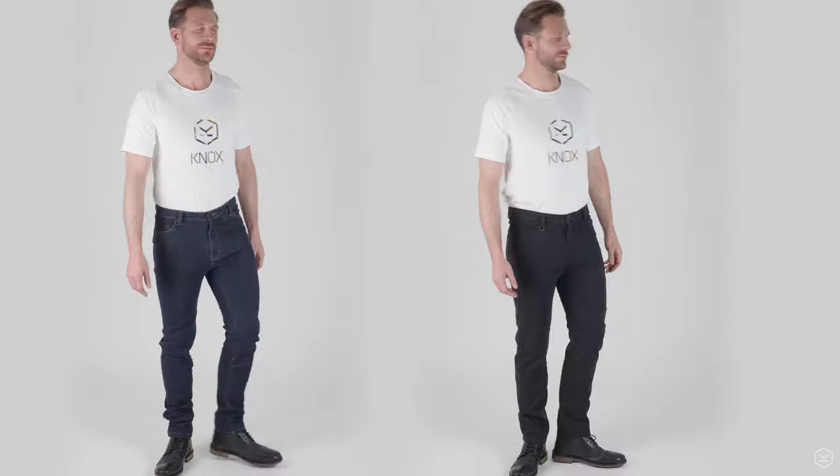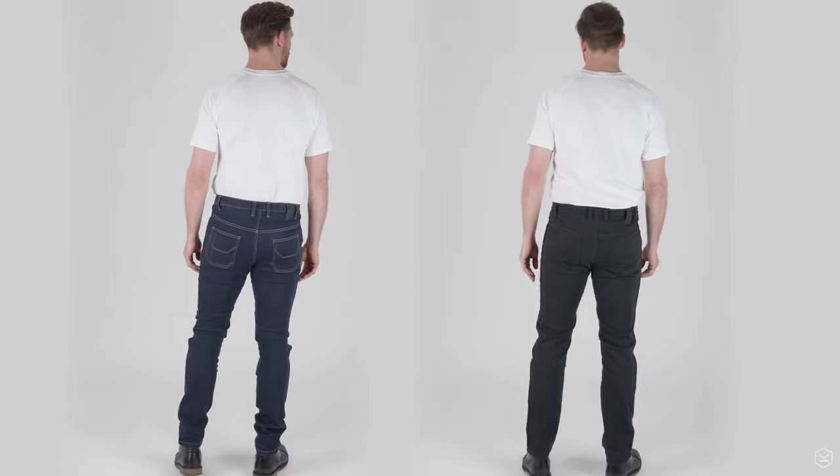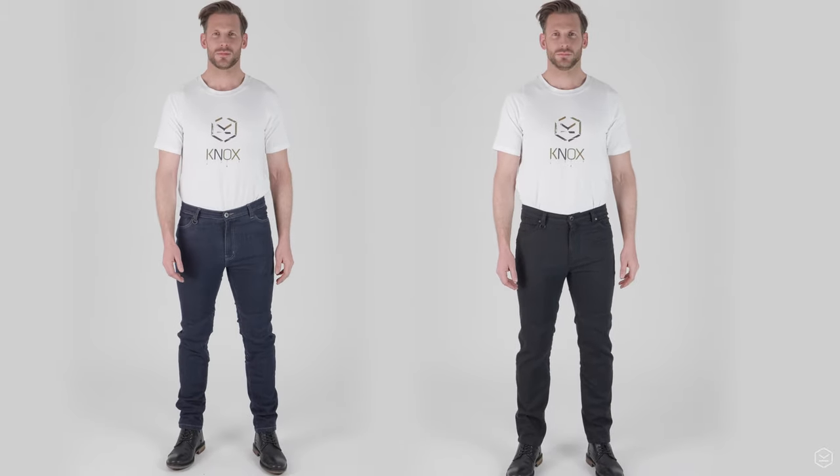The colours available are blue and black. Leg length is 33 for a regular and short leg is a 30, and waist sizes go from 30 through to 40. So that is the Knox Brighton jeans. More details, images and specs are available on the website — please check the link in the description. They're available right now online and in store.